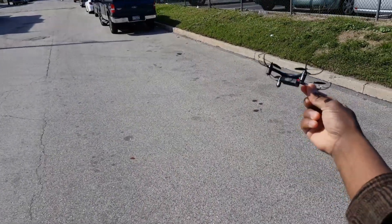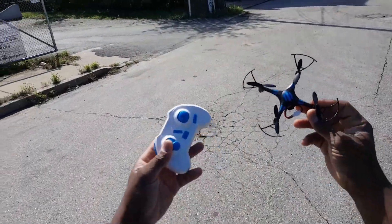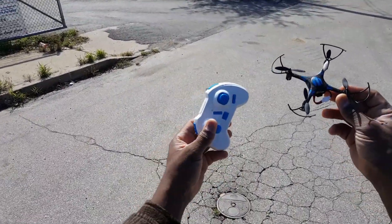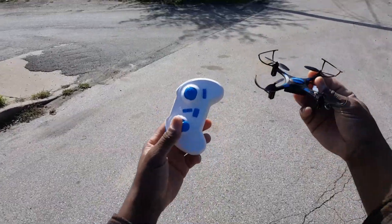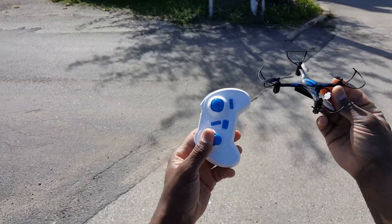We lost power — that was all the flight time we get out of it, but that wasn't bad. So that's the new Eachine H8 3D — pretty nice, I like it. Thanks for watching.